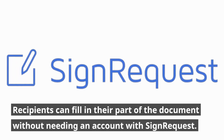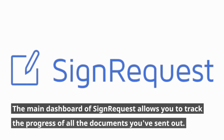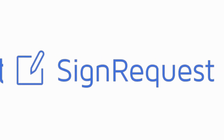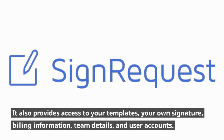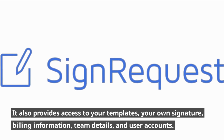Recipients can fill in their part of the document without needing an account with SignRequest. The main dashboard allows you to track the progress of all the documents you've sent out. It also provides access to your templates, your own signature, billing information, team details, and user accounts.